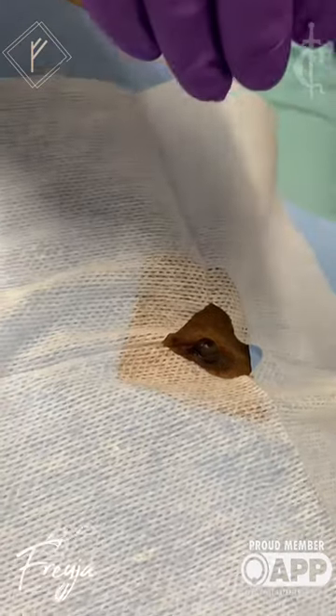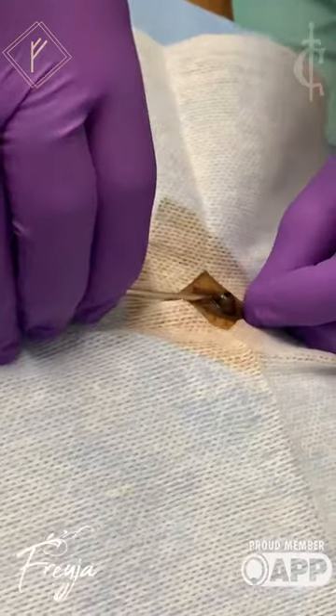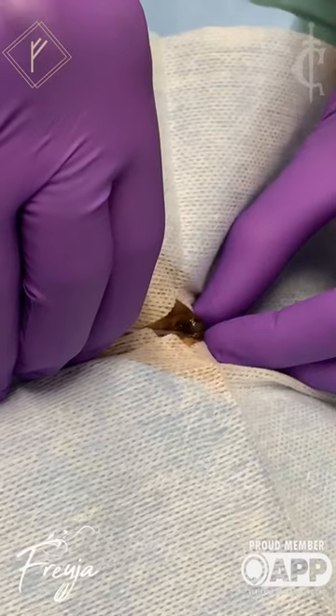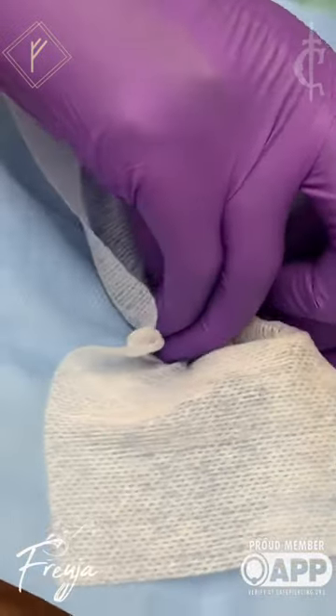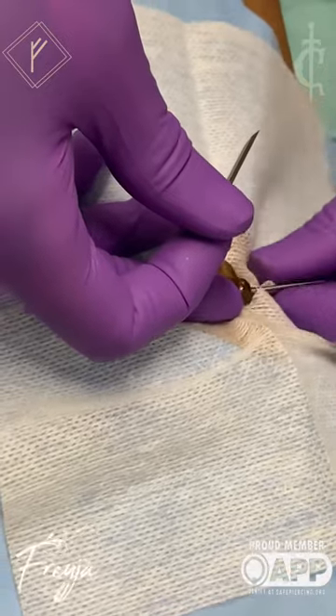You're going to feel that needle lightly rest against the tissue, then it's going to be a deep breath in and exhale out. Feel that needle very lightly touching there. We're going to take a deep breath in. Let's hold that breath and breathe out. Fantastic. You'll get the bead on the other side in just a moment, okay?